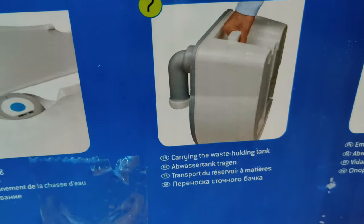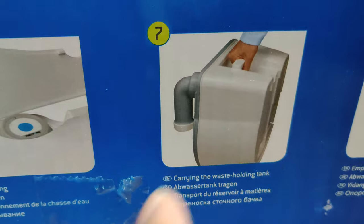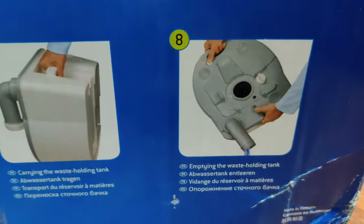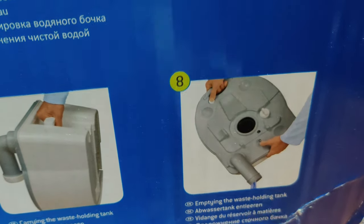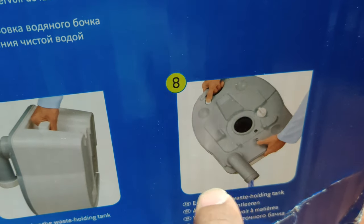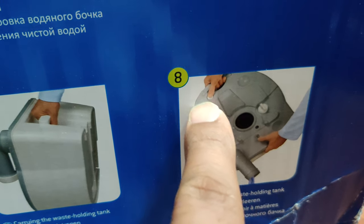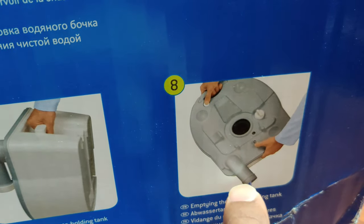If you were to carry the waste holding tank, similar to the fresh water tank, you just hold it and carry it to the nearest discard option to get rid of that. You hold it and pour out the waste liquid. There's a little cap on top — you turn it anti-clockwise and pour the gray water outside. You push that button so it creates airflow from the bottom and flushes the waste water outside.